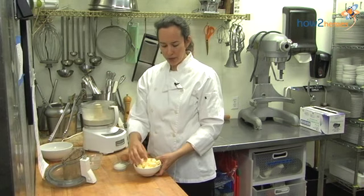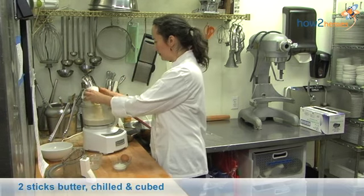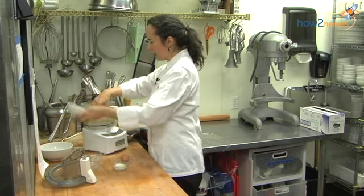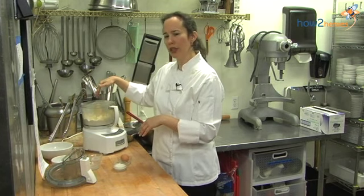Then you're going to take butter — best if it's cold — cut into smaller cubes, and add that to the mixer bowl. Do your best to scatter the little pieces around on the flour so they get evenly distributed.